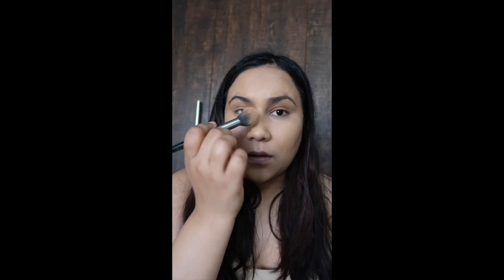If you need a luminous base, you should use facial oil as a primer. When your skin is oily, the base will stick to your skin and the luminosity will come from your base.